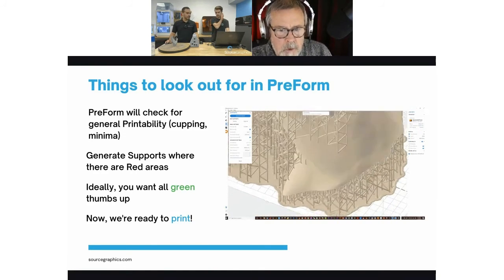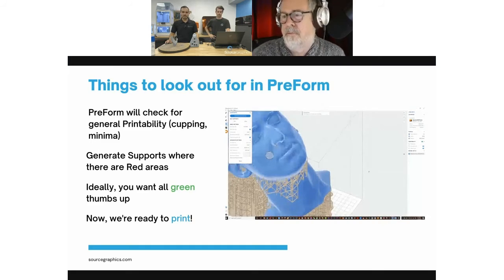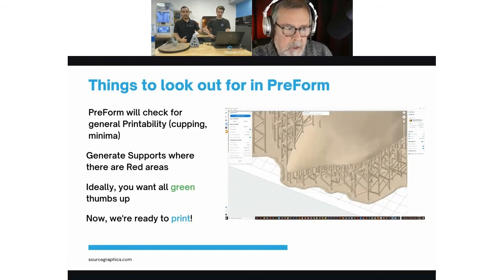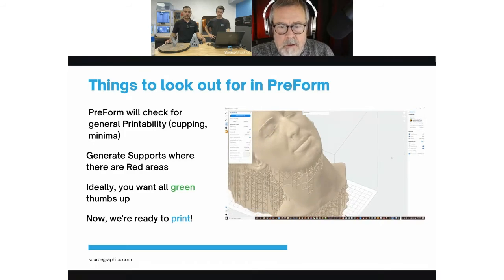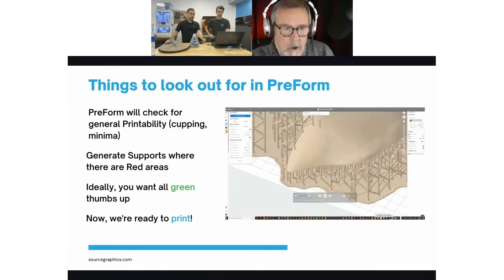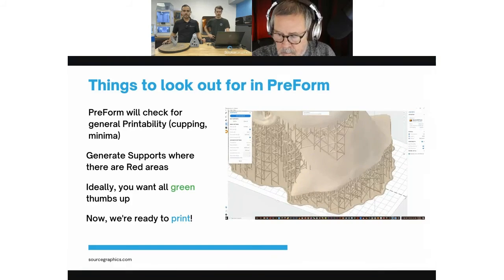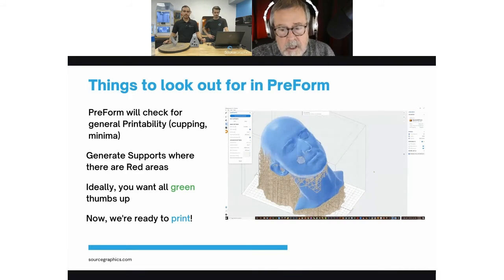I've pretty much left it at the default because I've found with a model this size, going any lower than the default full amount results in the software saying you're not going to be able to print this. The reason you hollow it out is that it's a huge model — it would waste so much material and there's no need for it to be solid. If you need a solid object for sculpting and mold making, you can make a mold of it once it's printed and cast it in epoxy or urethane.